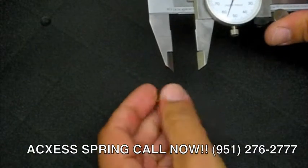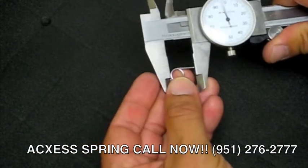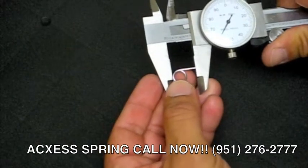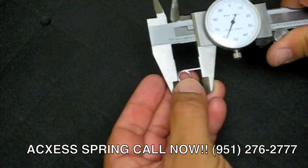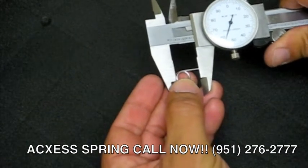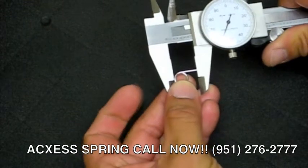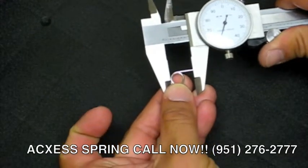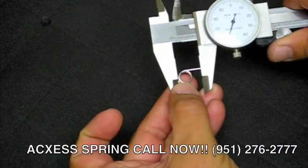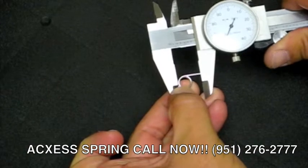We're going to measure the second leg. The second leg from the back of the diameter measures 360,000 of an inch. Measuring again, it actually measures 357,000 — 356,000 of an inch on the legs.